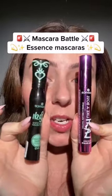Essence has a new mascara and I want to compare it to Lash Princess. This is the new one — it's called Lash Like a Boss.